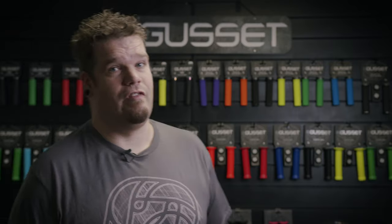That concludes our 2021 range presentation for Gusset Grips. As you can see, we have a large variety of grips available. For further information, visit www.gussetcomponents.com, and thank you very much for your time.